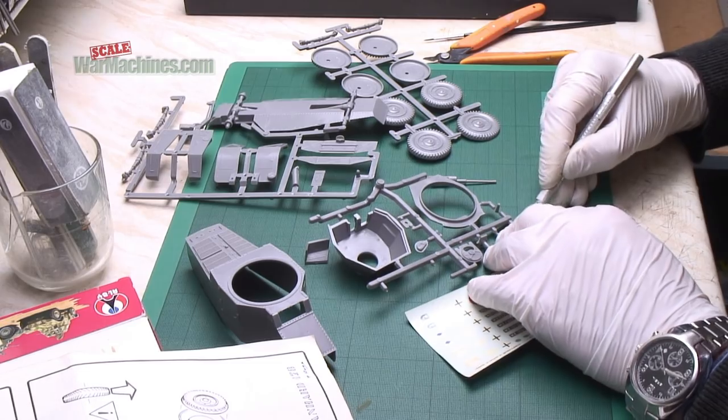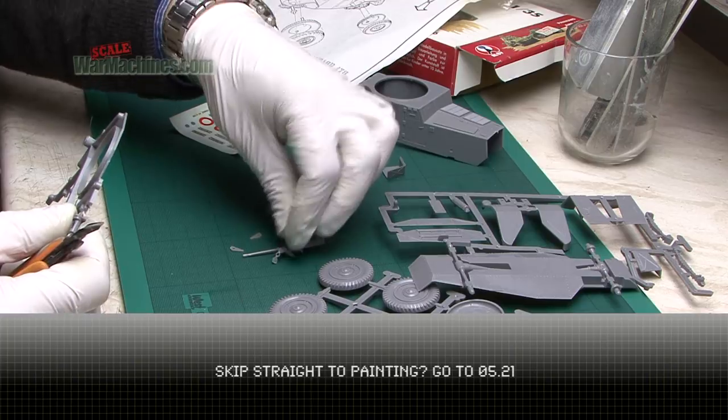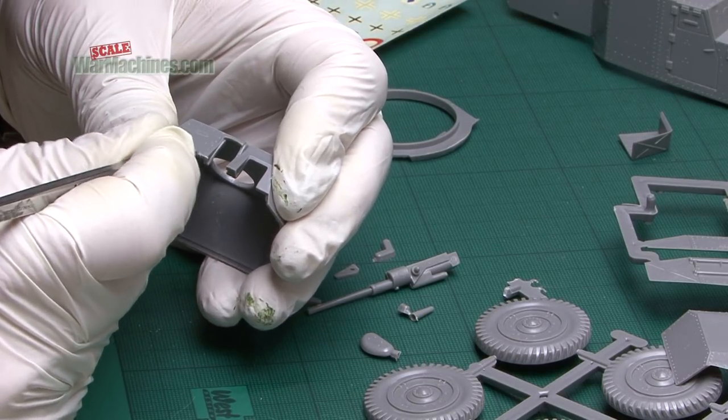And with a variety of sanding sticks on hand, all the pieces can be cut out and then tidied up. It's just a case of removing any residue from the sprue gates.